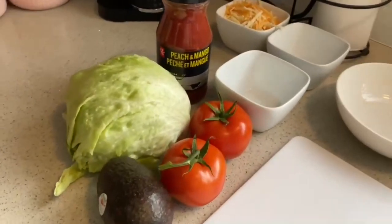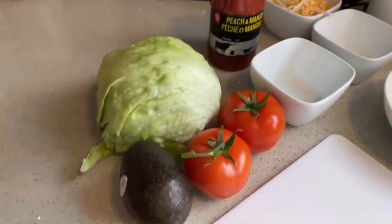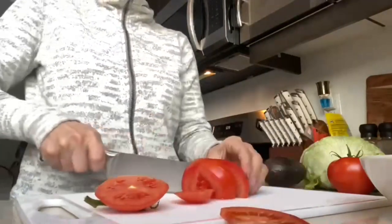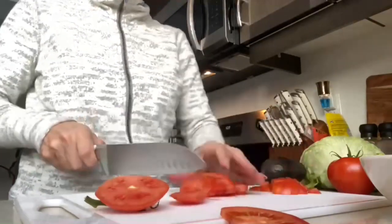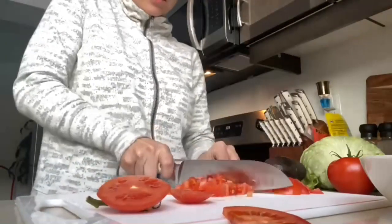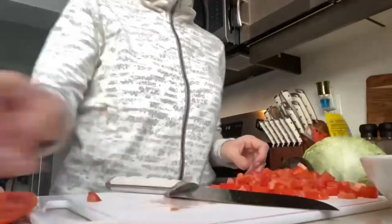All right, let's get started. We're going to chop up a bunch of stuff while our beef is cooking, and this one here is my absolute favorite salsa. It's peach mango and it's by PC Brands, so you can find it at Fortino's or Superstores. This is a great meal if you're pressed for time because it's really easy to do the chopping while you're cooking your beef.